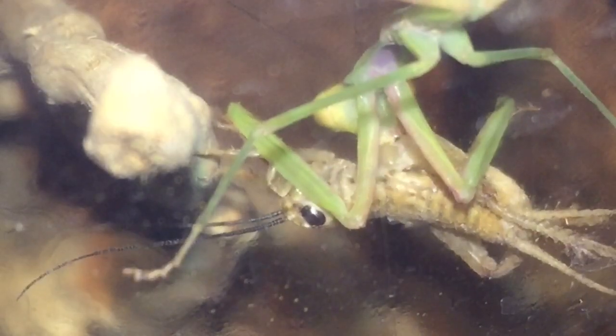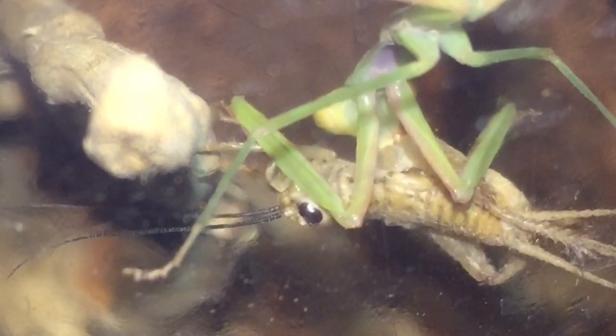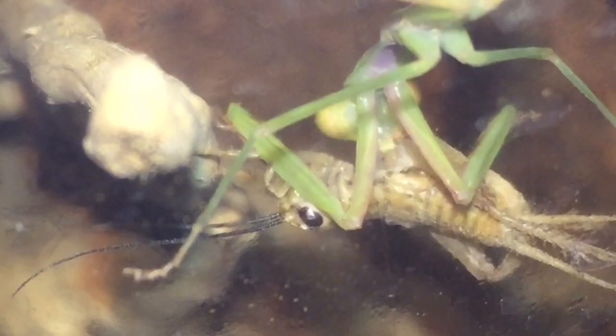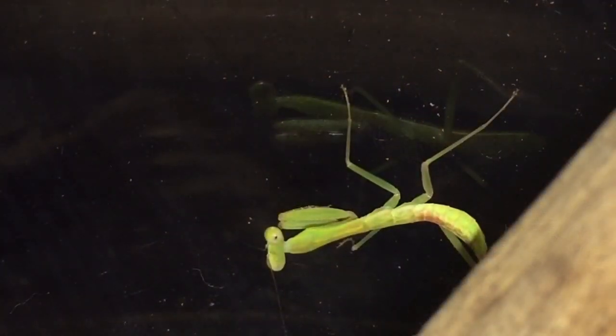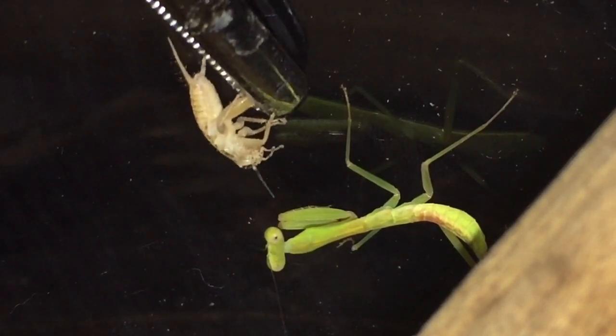Sorry about the quality, but it's only an eight megapixel camera I'm afraid. So while this one's eating its meal, let's try and feed the other one. There is the other one — let's see if it'll take this off the tongs.